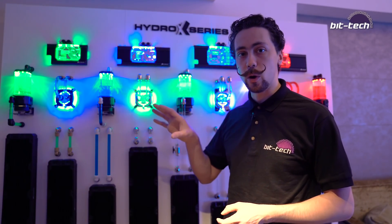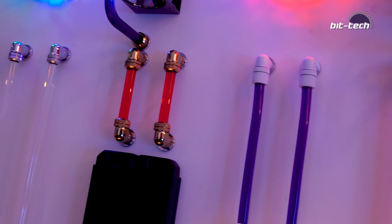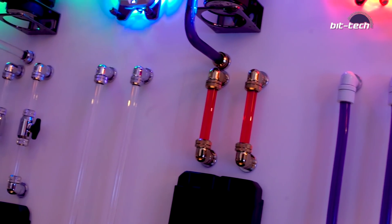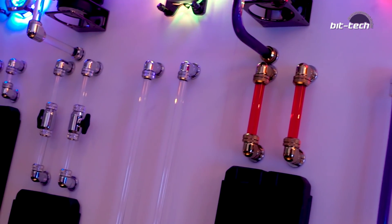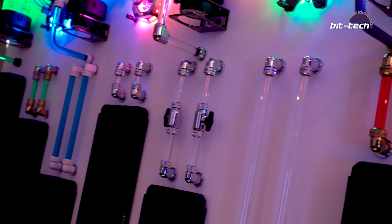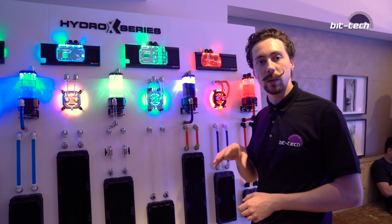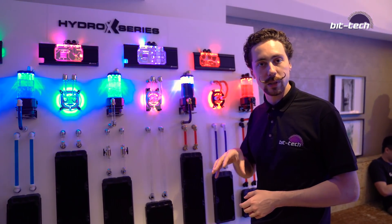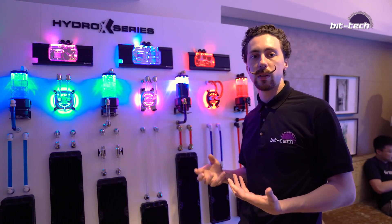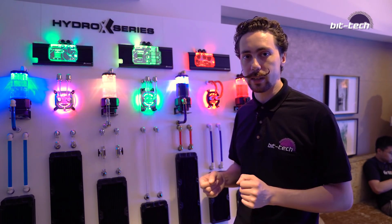In terms of tubing, they've got 12mm acrylic tubing, and also 14mm with the same internal diameter but externally bigger — my personal favorite. It's easier to bend, looks really good, and it's not quite as fat as 16mm. For soft tubing they've got only a single option, which is going to be 13mm outer diameter and I believe 10mm inner diameter. The idea is to keep it nice and simple, easy to work with, and not flood the market with too many different types of fittings so it's easy enough for beginners to get in.